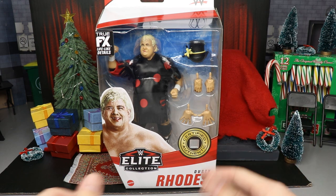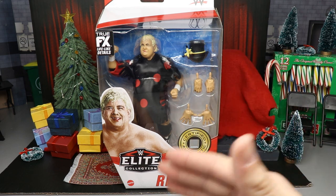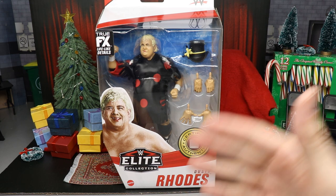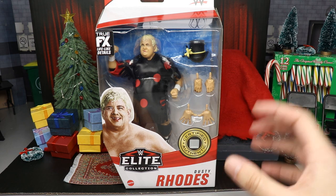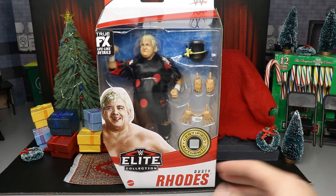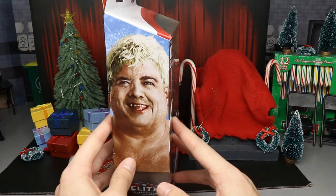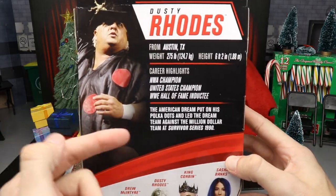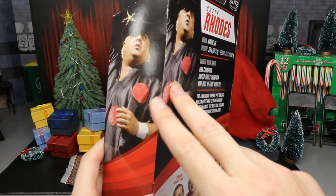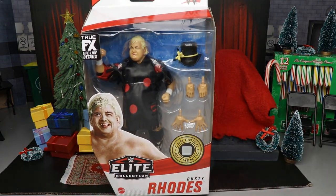Here's the Dusty figure — overall pretty good packaging. This is our first Dusty Rhodes Elite since Elite 63, so it's been 20 elite series since our last one in the main Elite line. The others came in the Legends series, one came with the WCW basic ring, and I think this is our fourth total. You've got a nice front viewing window, a good image of Dusty on the side, and on the back another image plus a little bio. The same image appears on both sides of the packaging.